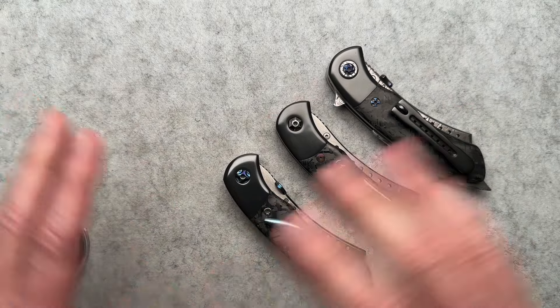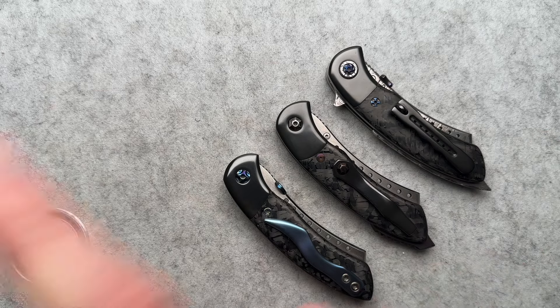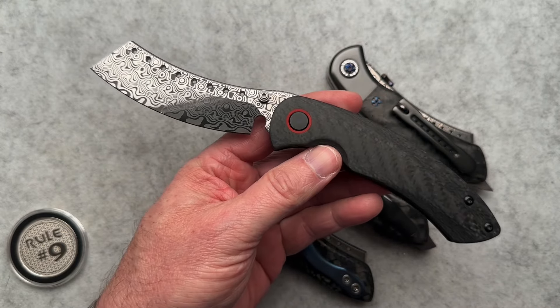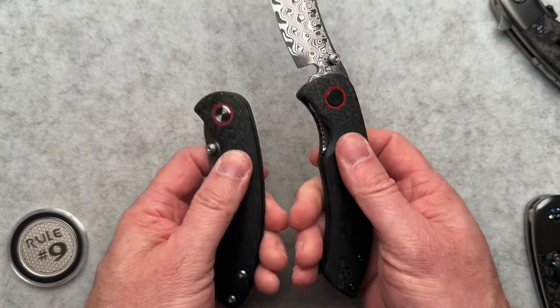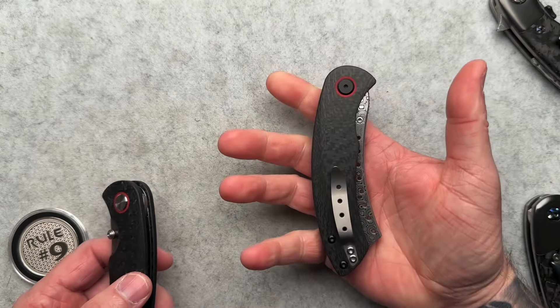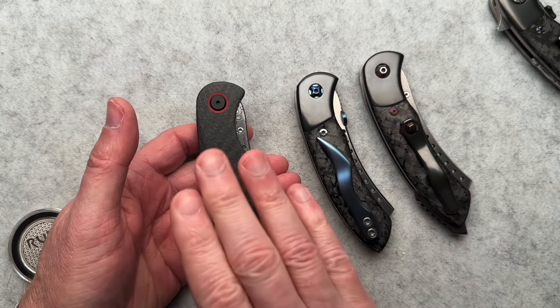I'm actually talking with the gentleman that owns the very first original Hellraiser ever made. He loves it and isn't willing to sell it, but maybe one day I will get lucky. At some point I ended up with this production one — they did very few with the Damasteel blades, and there's just something different about this. The carbon fiber looks a little bit different, and it feels way smoother, way more velvety. The action on this thing is just fantastic. This one is really a high point in the collection — not over the custom Black Death series ones, but kind of equal because this is rare and special.